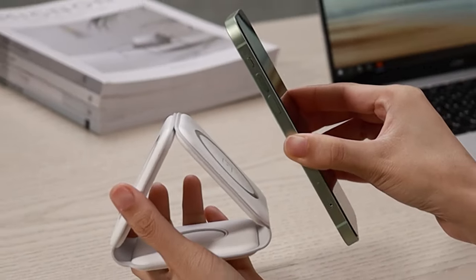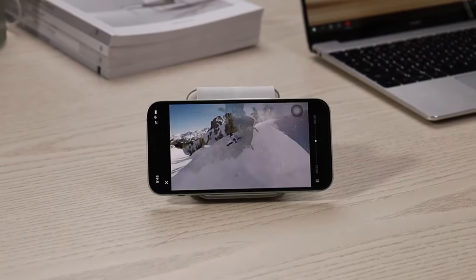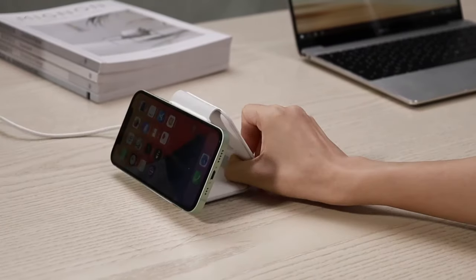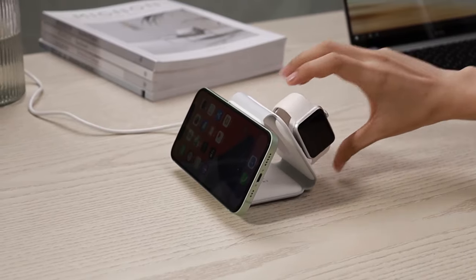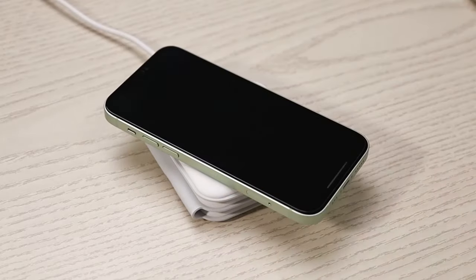You can fold the wireless charging pad 180 degrees to use it as a phone holder — watch movies, chat, or play games while charging. You can also rotate the charging pad 360 degrees to adjust the angle. The magnetic attraction keeps your phone securely in place with no worries about slipping or falling off. Link is in the description.